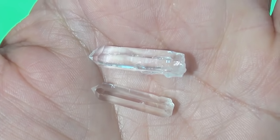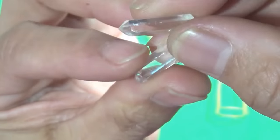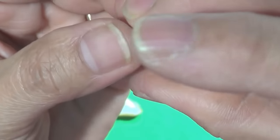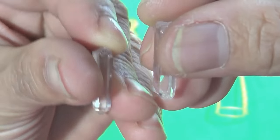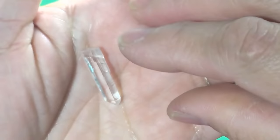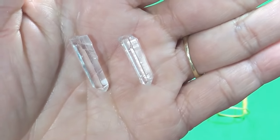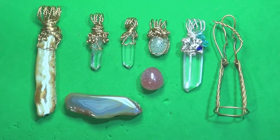Crystals that are all natural, cut by Mother Nature — I find they are just mesmerizing and so beautiful. I love looking at them, touching them, and holding them. Something about the feel of them does something to my soul that I just can't explain. Even though they are just absolutely beautiful, because of their abundance, they are relatively inexpensive.